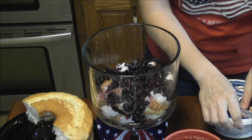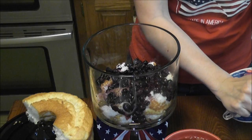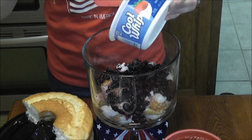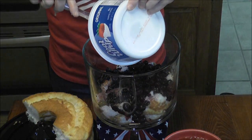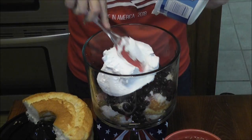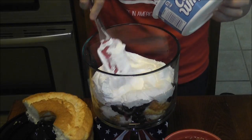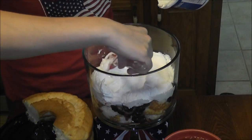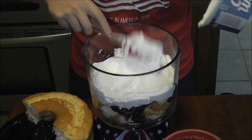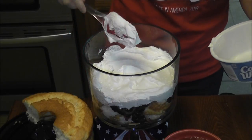Then I'm going to take one of my whipped topping containers and pour it all out. This doesn't have to be pretty or perfect — you just want it in an even layer on top of the blueberries, to cover it completely.